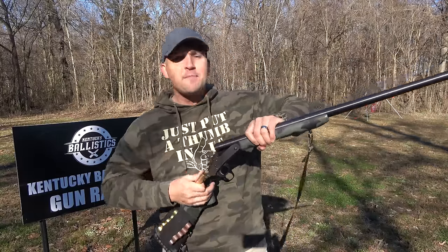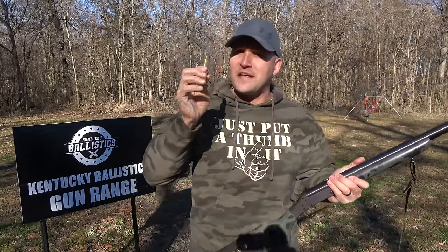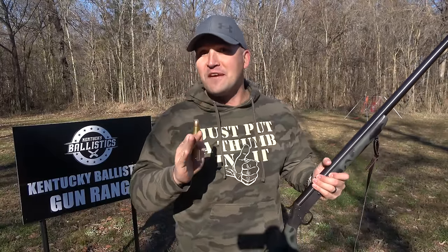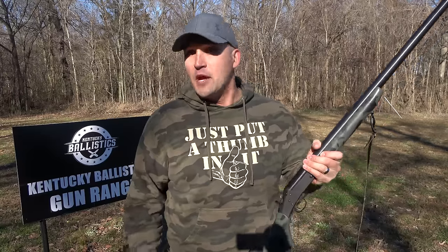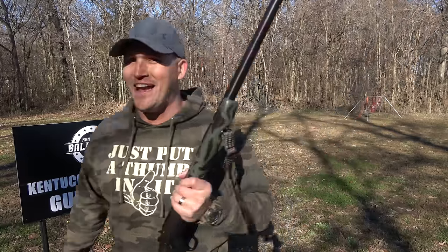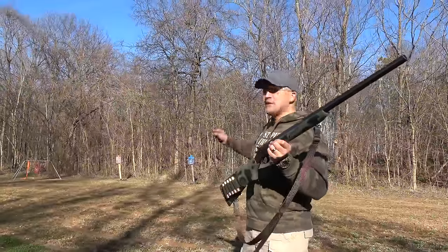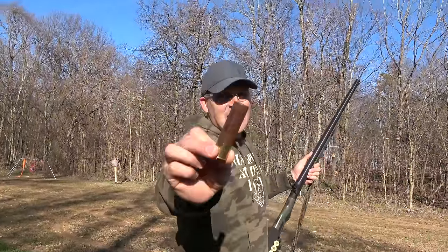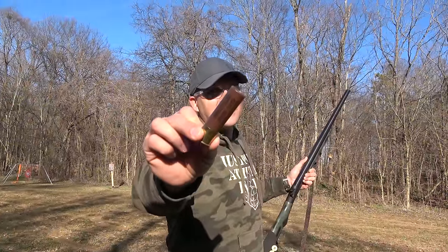Today we're going to set this thing up on a lead sled, load it up with a 700 Nitro Express, then pull a string from a safe distance and see what happens. But first we need to see if this shotgun works properly. We're gonna start out shooting some steel targets using some three-and-a-half-inch 10-gauge one-and-three-quarter-ounce lead slugs.